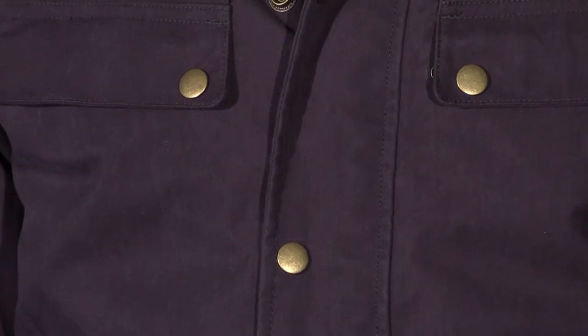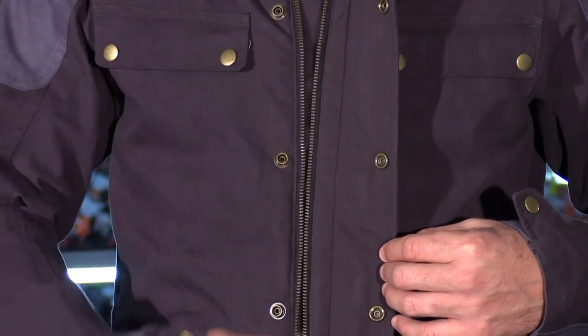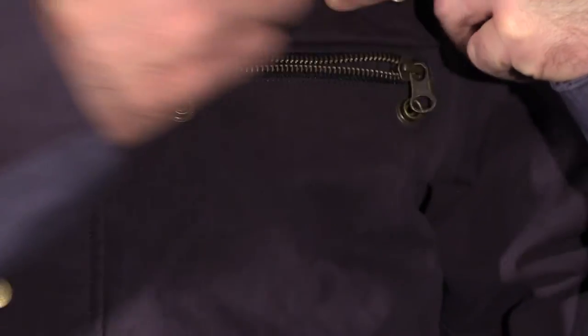Classic styling elements were used throughout the exterior of the jacket, with antique brass snaps on the pockets, cuffs, and main over flap. No detail left out — they used antique brass zippers for the main zipper, upper pocket zippers, and the zippers for the rear pass-through pocket.